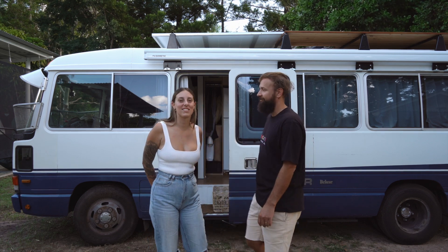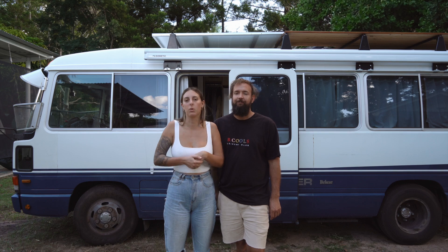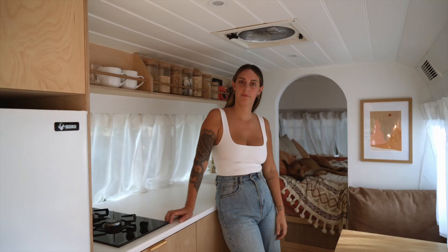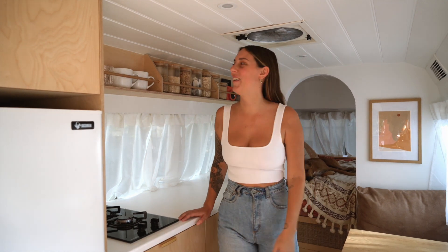We're just going to take you guys inside, and we'll also run you through a bit of a Q&A as well. We do get quite a few questions just about the build, how much it costs and what we use, so we're going to do that as well. So we're going to take you guys on the tour now. Welcome to Winston — let's start with the kitchen.